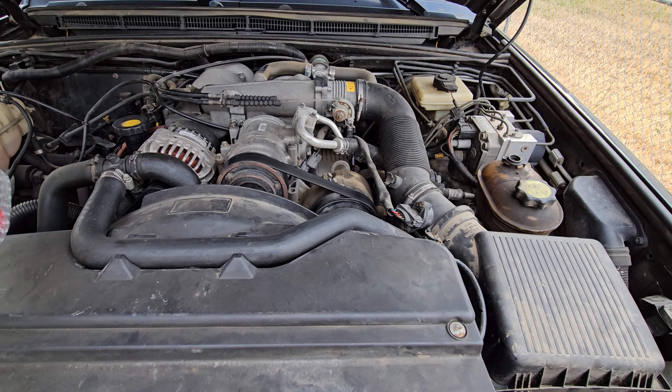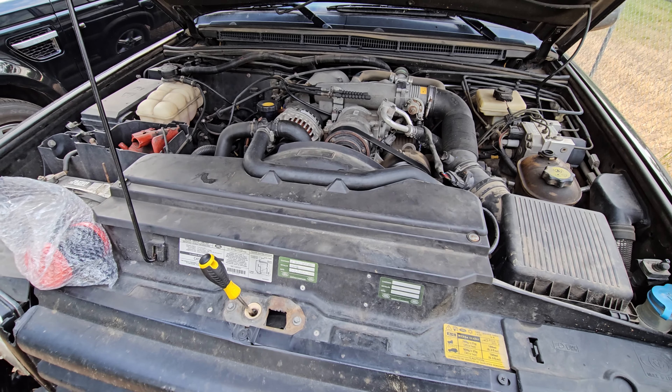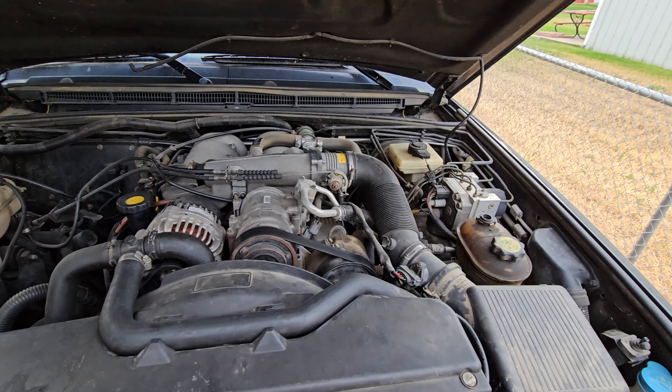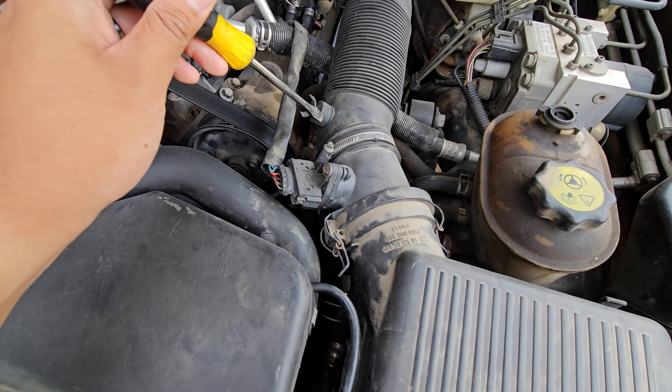I bought this off of RockAuto for 30 bucks. I know it's cheap, but I haven't had any problems with any of the parts that I've gotten off of RockAuto in the past.